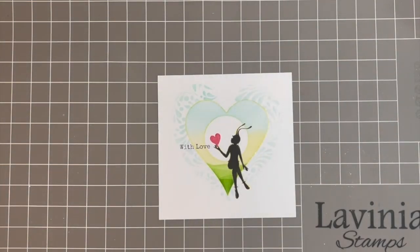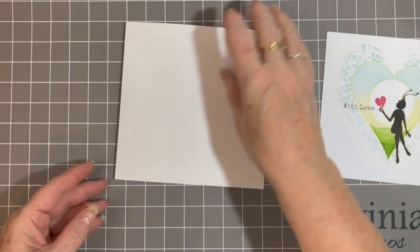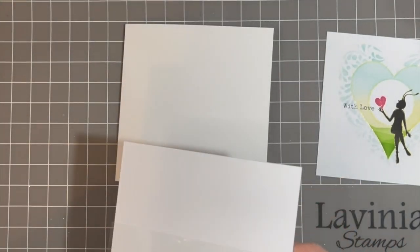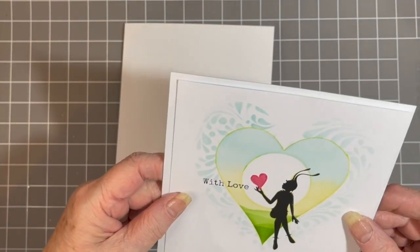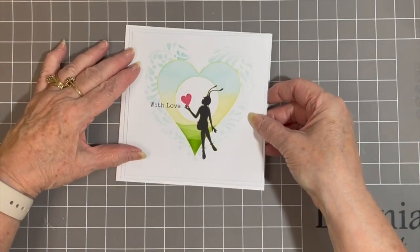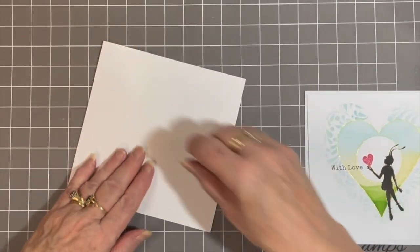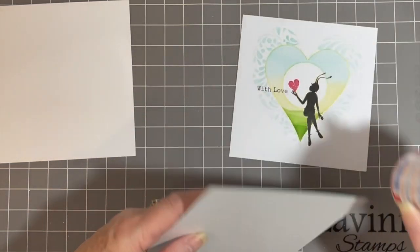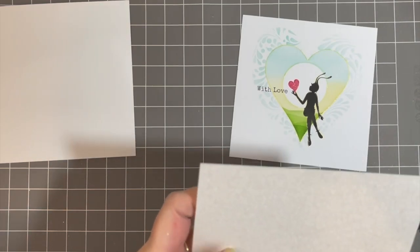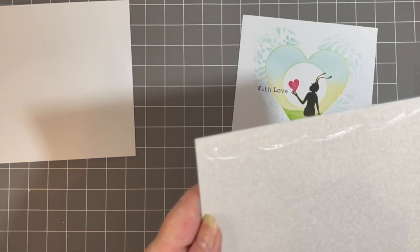Now we're going to mount our card up on a 6x6 inch card base. I cut another piece — this one is 14cm and this one is 14 and a half. I'm going to lay that on top, and then the card base is 6 inches, which is 15 centimetres square. So I'm just going to glue it all together. I'm going to put my glue onto the base of this backing card.